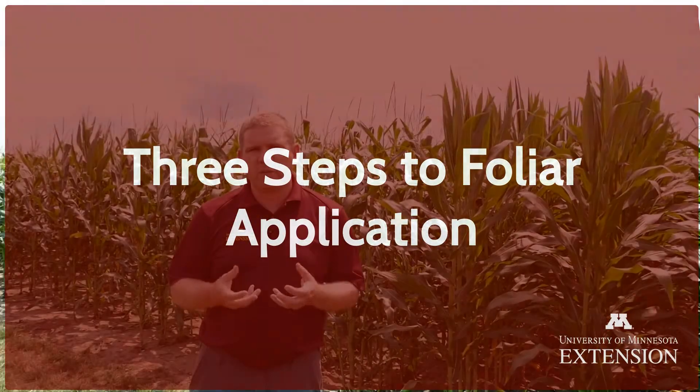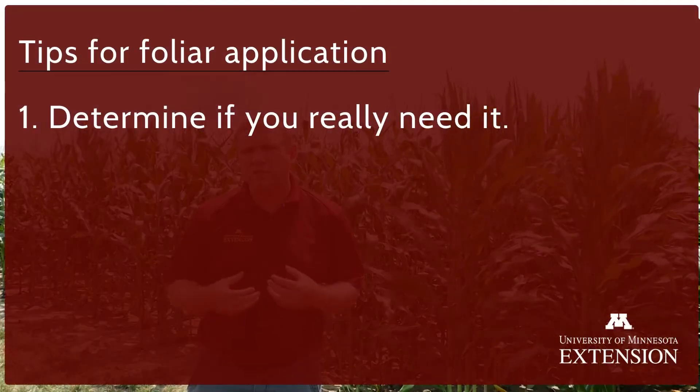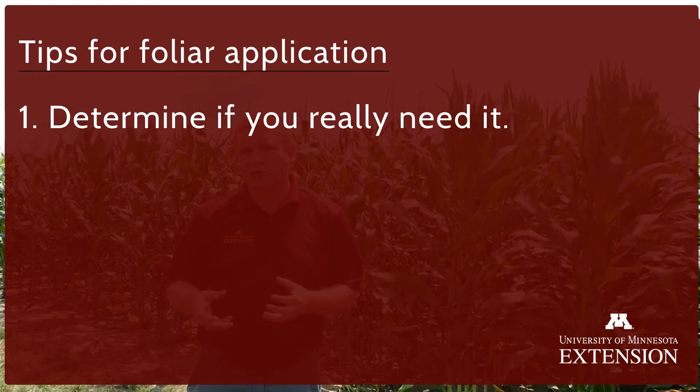Some of the tips we usually recommend for application of foliar nutrients — first and foremost — would be looking at whether or not you actually need it. That means trying to find some sort of tool that can help you more accurately determine whether or not a nutrient is going to increase yield once it's applied.